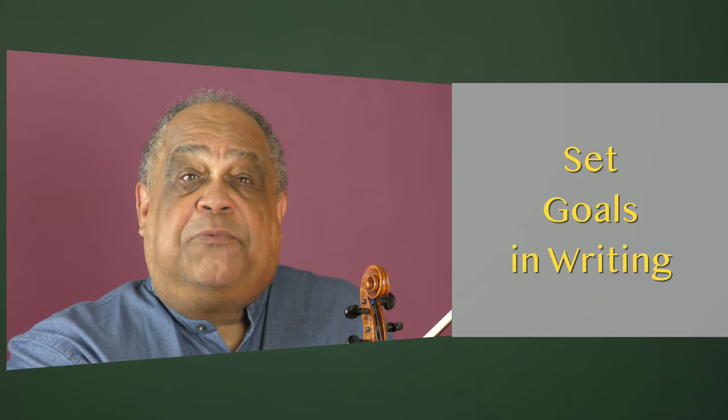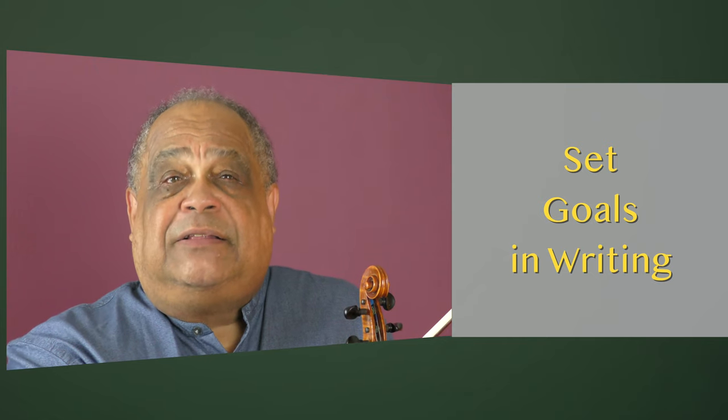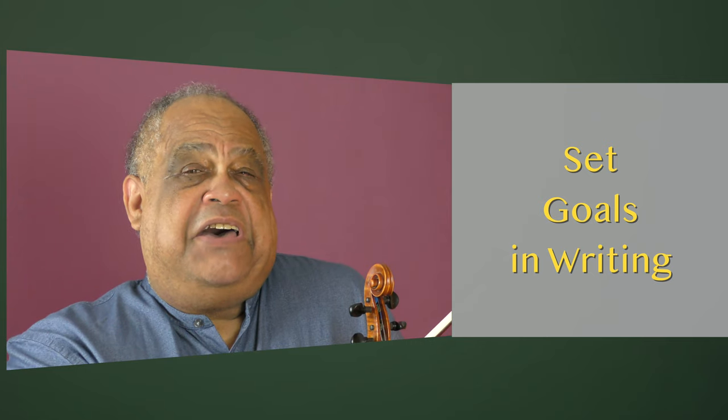Set goals in writing. The physical act of writing down a goal makes it real and tangible. Forgetting then becomes not an option.